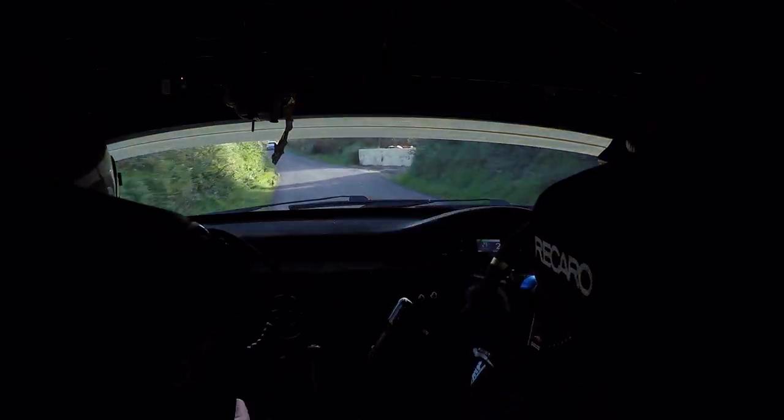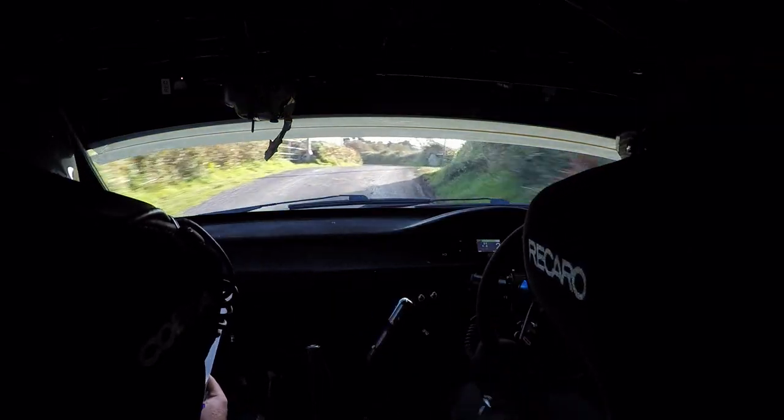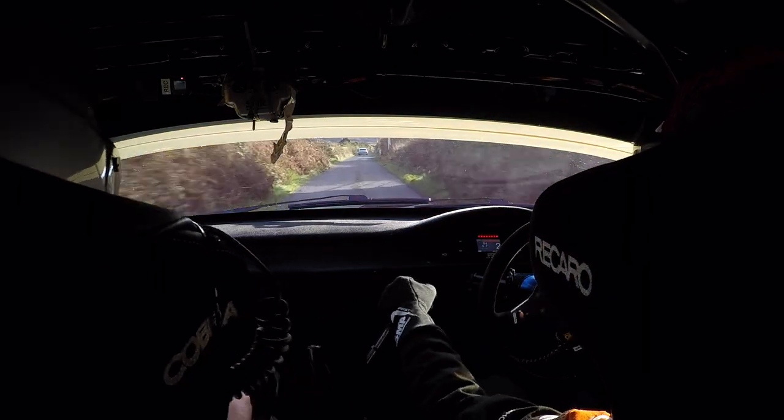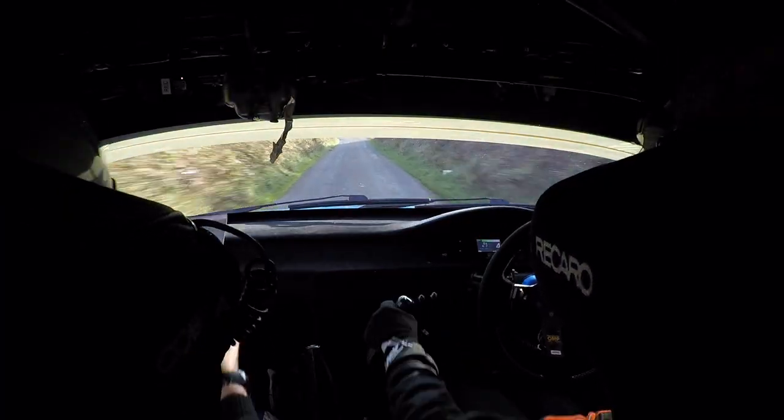Short 4 right plus. Into flat 3 left. Short 4 right plus flat 3 left. 40, 1 right. 100 to short 4 left plus at the bottom. Short 4 left plus. And flat crest.